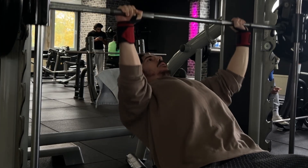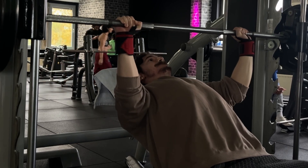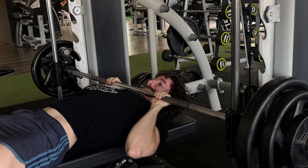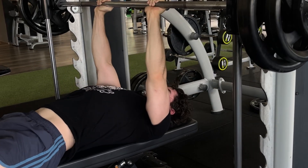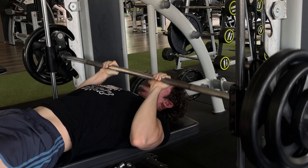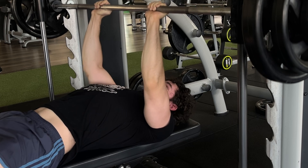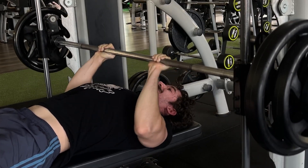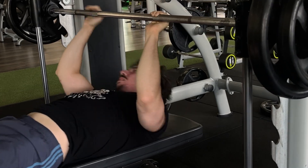Injury prevention and standardized form are the only two benefits of slower tempo, but there's also a downside. The stretch portion of the movement gives you more muscle damage and fatigue compared to the concentric. This means that if you're increasing the time spent in the stretch position by doing three to five second eccentrics or pausing the bottom stretch portion for several seconds, you will increase muscle damage and fatigue without any additional stimulus-related benefits.